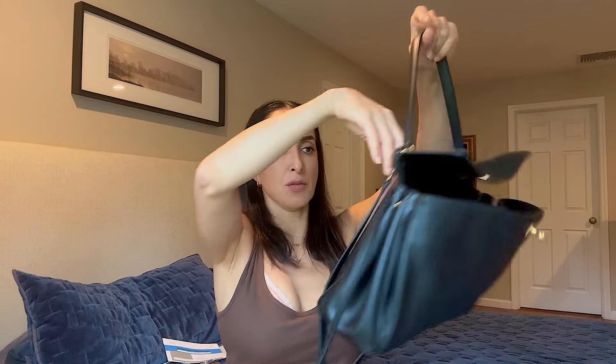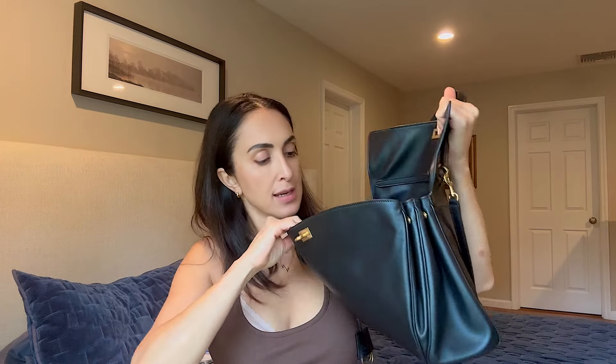Let me introduce you to my new bag. It has a top handle and a detachable, non-adjustable crossbody strap. It has a key ring tucked in a little sleeve. It has two pockets in the bag — so convenient for phones.